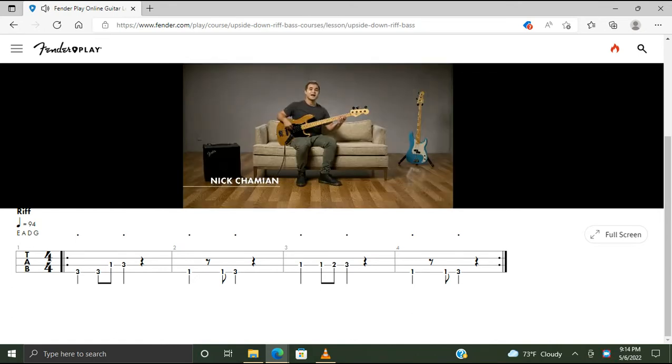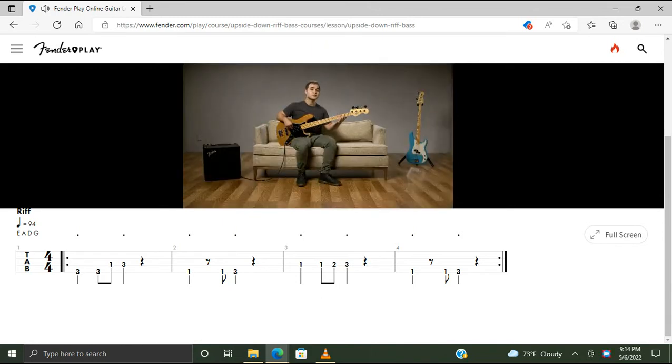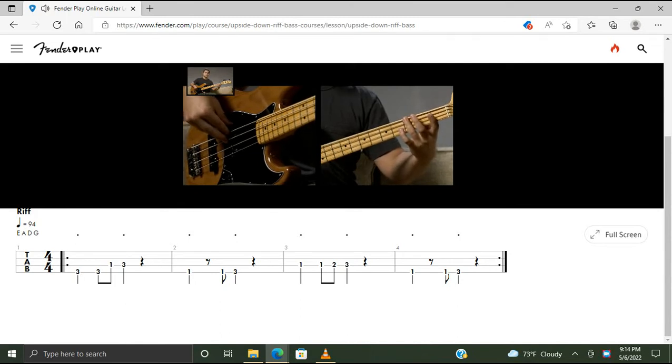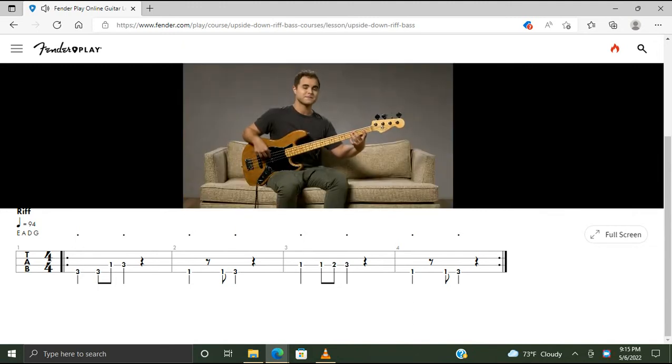Let's check out the riff in Upside Down by Diana Ross. It's a funky four-bar phrase that's also played for the chorus. Let's start with the fret hand. We'll play a handful of notes in the first position on the E and A strings — it's a repeated four-bar phrase. We'll start with our third finger on the third fret of the E string and play that note twice.